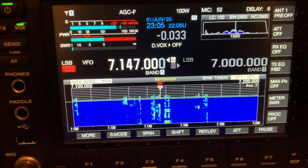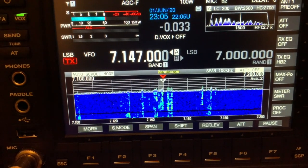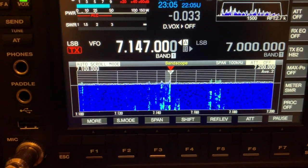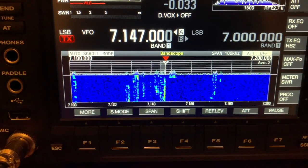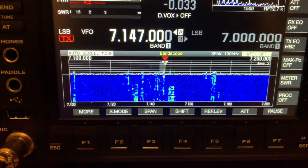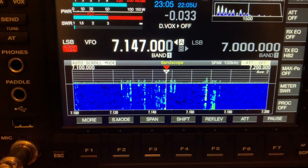M0MSN, Mike Zero. At the moment your signal was a little bit five by eight — it was very readable — but there is a strong QSB. Thank you very much for asking me. Yes, thank you very much. Seventy-threes, good evening.